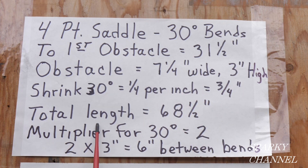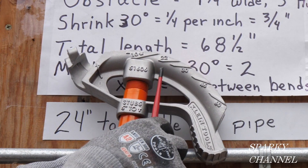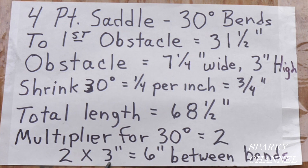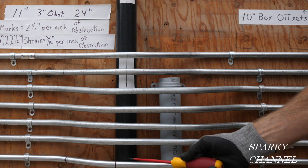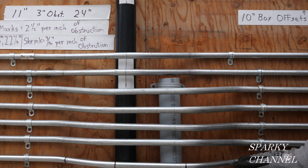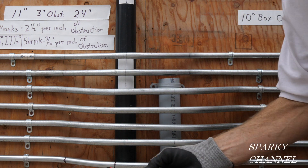The total length is 68 and a half inches. The multiplier for 30 degrees is right here on the back of your Klein angle setter — it's two. You can see on this side it says 30, on this side it says two. So the multiplier for 30 degrees is two. Two times the height of three inches equals six inches between your bends. We have three-quarters of an inch of shrinkage in this first offset bend. A four-point saddle bend is actually two offset bends back to back with the distance of the obstacle between them.